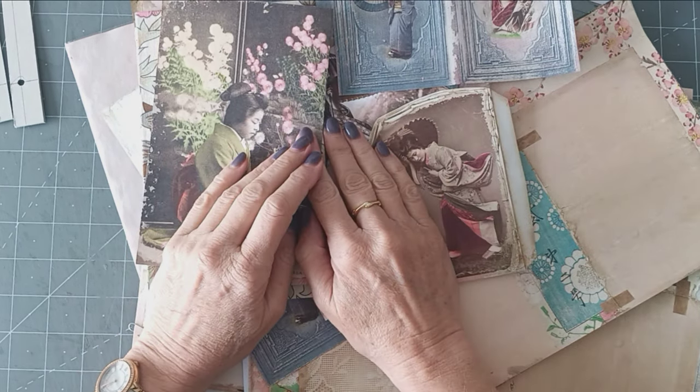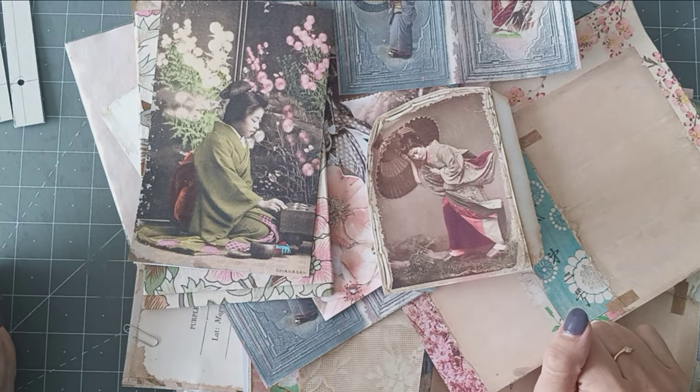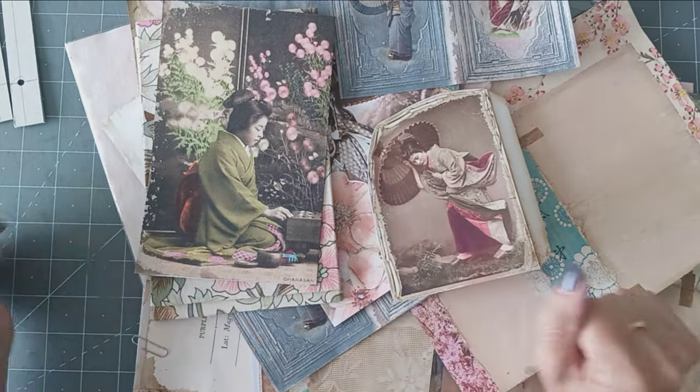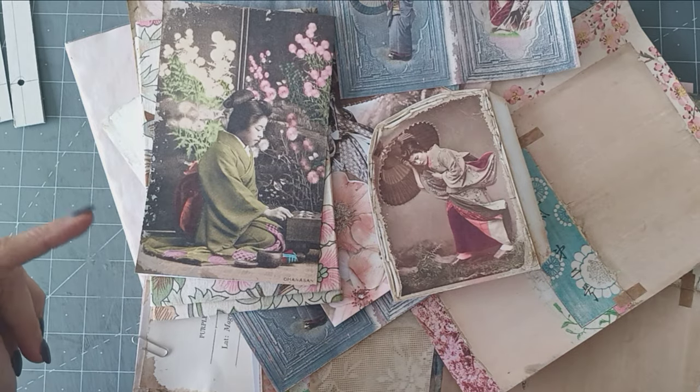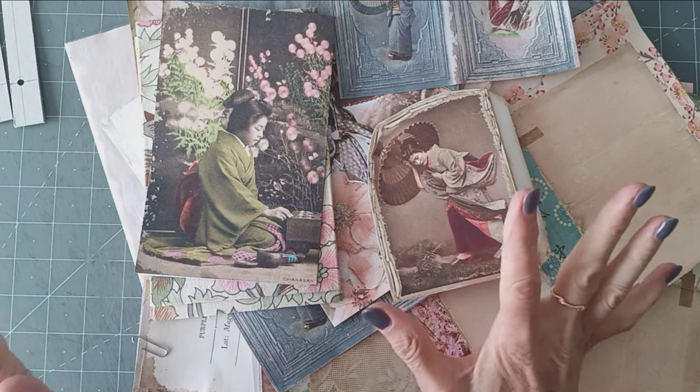Hi, hello. Good morning, everyone. Thank you for coming to join me today. As you can see, I'm starting another project. I have got a couple of projects on the go, so I'm going to dip in and out of those that I'm working on. This one, I just wanted to make a start.